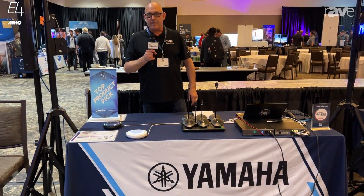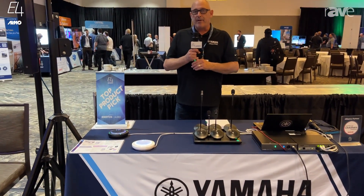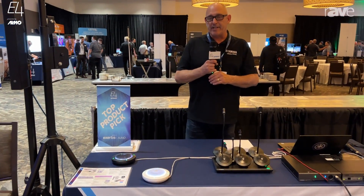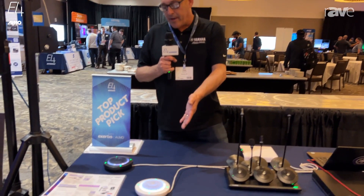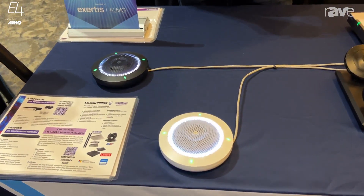Hi, my name is Tim Mackey and I'm a Field Systems Engineer with Yamaha Unified Communications. Today we're up here in Dallas at the E4 Experience event. I want to talk to you about the Odessia Yamaha RM-TT, or tabletop microphones.